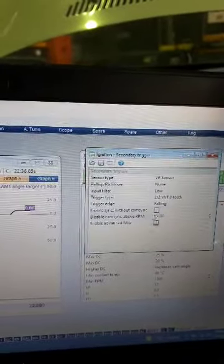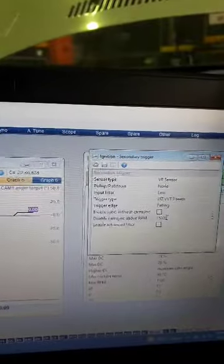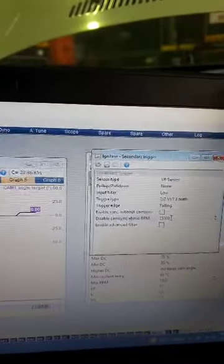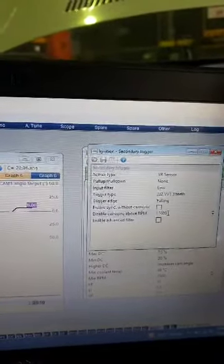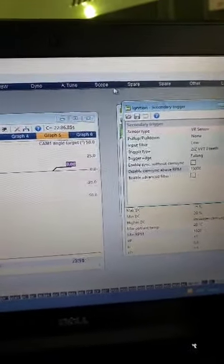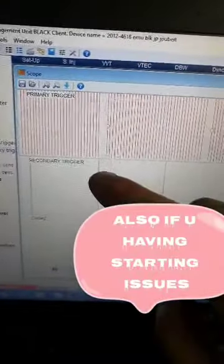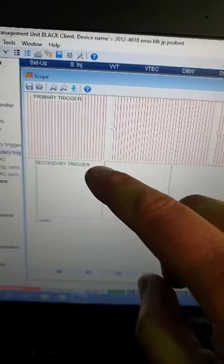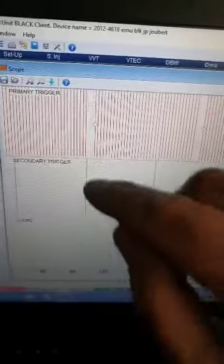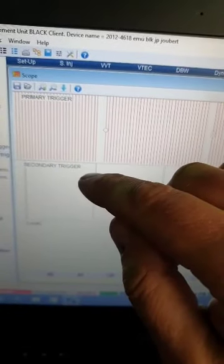Here was our problem: 'disable sync above RPM' — we had it set to 2500, so we couldn't set up the VVTI solenoid because it was disabling the cam signal. That needs to be set high — we've set it to 15,000 — so it doesn't cause issues. Then I want to show you what the scope needs to look like. You need to make sure your second trigger's two lines don't line up with one another, otherwise you'll have an issue. Change to rising or falling as needed and you'll get the offset you're looking for.